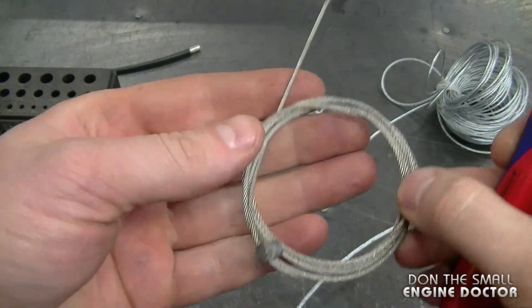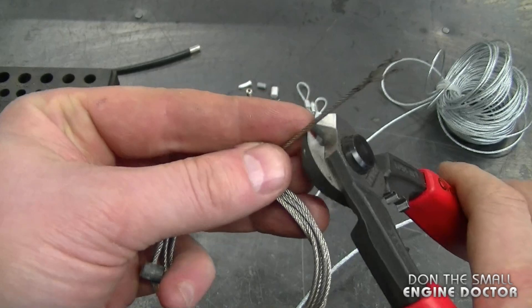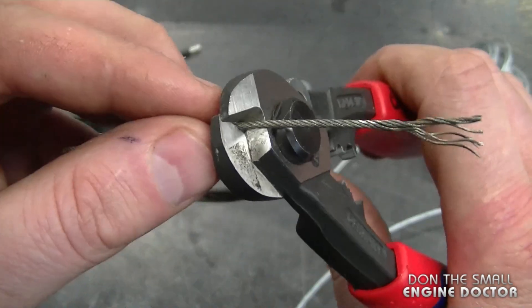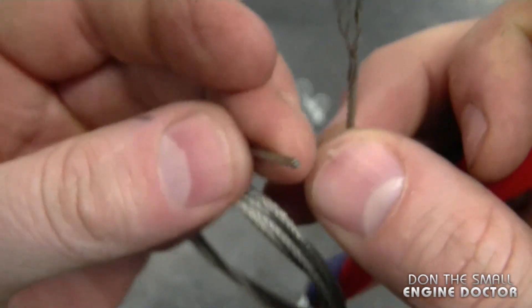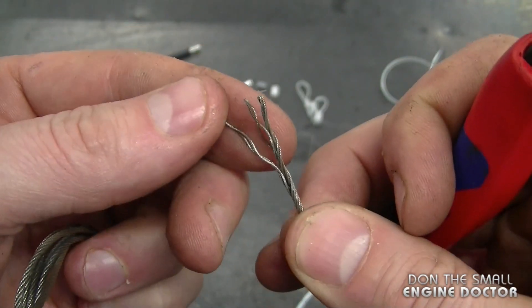To start with, this is your basic bicycle 1/16th stainless steel cable — you'll find these on brakes and derailleurs on pedal bikes. You're going to see just how easy it cuts through this. And as you can see, it's a nice clean cut with no splaying.